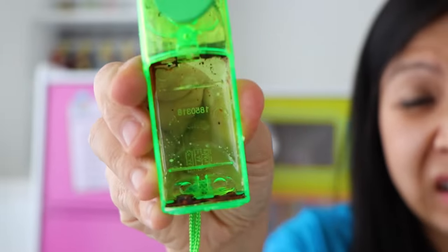Thank you for watching my testing out kids' toys at the grocery store video. If you liked this video give us a big thumbs up. Bye!